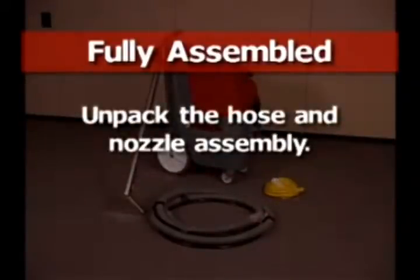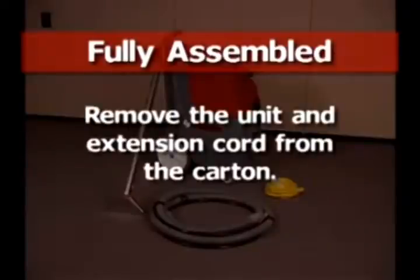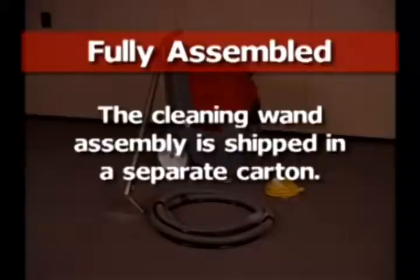Unpack the hose and nozzle assembly, then remove the unit and extension cord from the carton. The cleaning wand assembly is shipped in a separate carton. Unpack the wand assembly and remove from the carton.